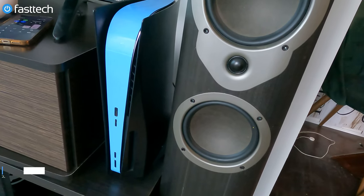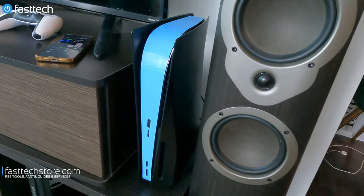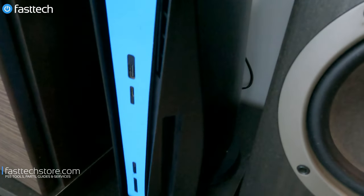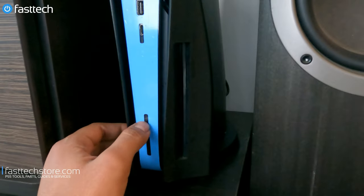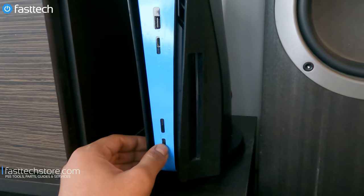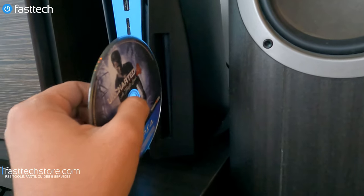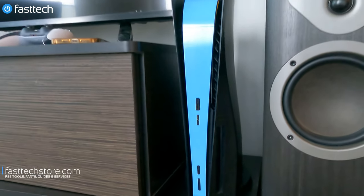In this Fast Tech video, we're going to be fixing a PlayStation 5 that's not accepting discs. I'm going to show you how to take this thing apart and get to the disc drive and fix any kind of disc drive related issues, particularly with the disc drive alignment, which is what I feel is wrong in this case. As you can see in this video, once you put a disc in, it makes that noise.